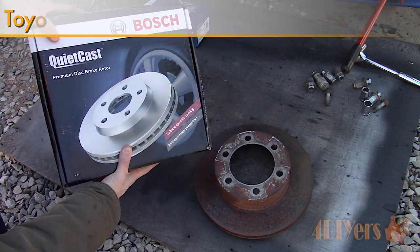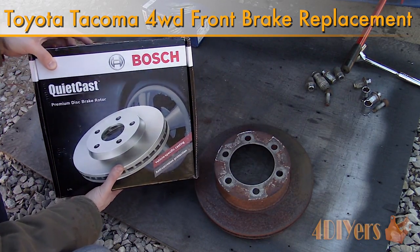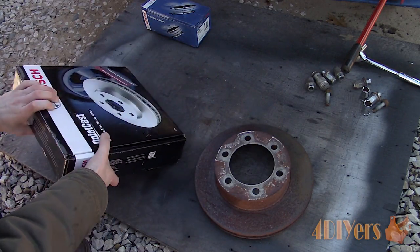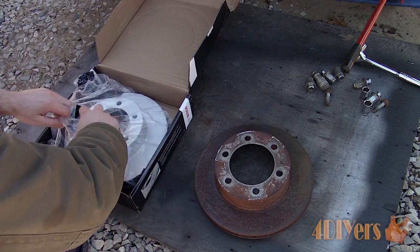Hello viewers, FordDIYers here with another tutorial video for everyone. In this particular video I'll be doing a demonstration of how to replace the front pads and rotors on a first-generation four-wheel drive Toyota Tacoma. The year of this truck is a 2001. In order to produce this video, Bosch has been kind enough to provide me with the parts required for this replacement.